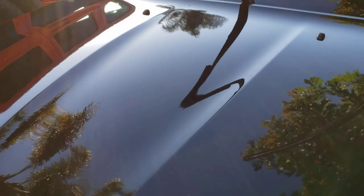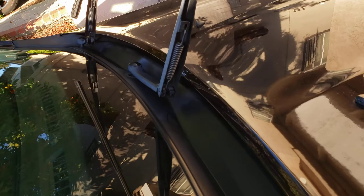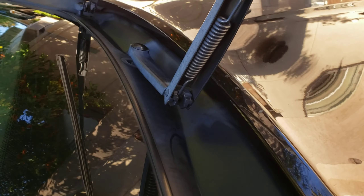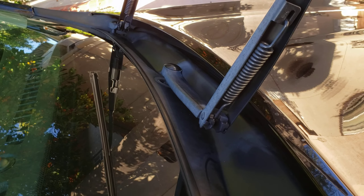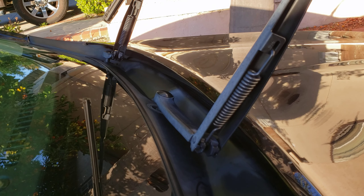I'm gonna move over this way to get out of the sun — I can kind of see the spots I missed now. So I need to get this driver's side windshield wiper piece here.